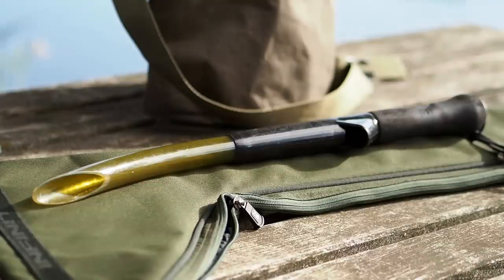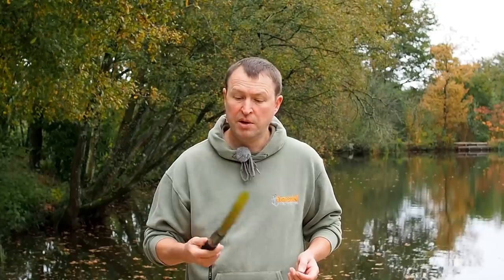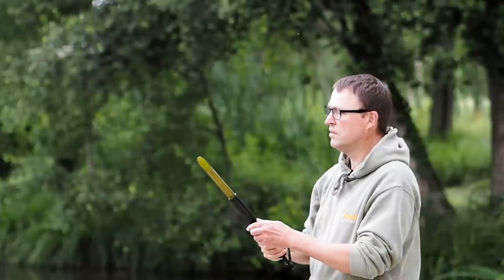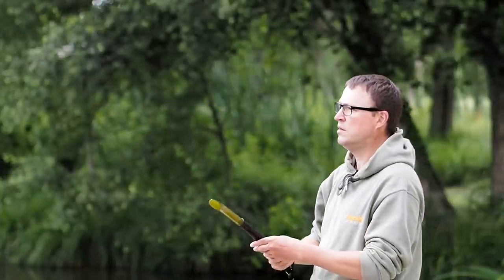There are various different brands available. This happens to be one by Nash — I think it's the Nash Cobra. This is a 15-year-old stick, it's absolutely bomb proof but it's a really good place to start with throwing sticks. It's no good for long-range baiting at all but if you're starting out it's a great place to start.